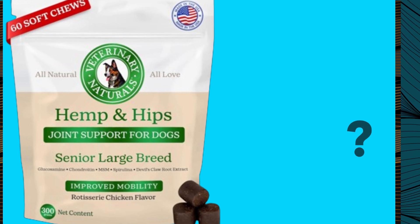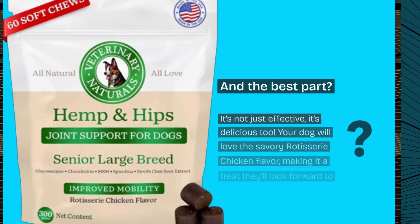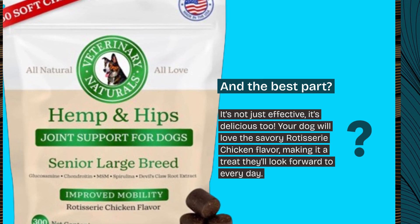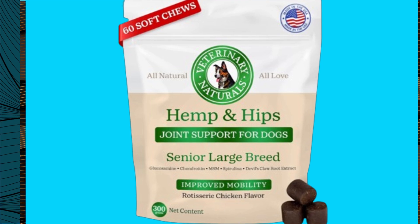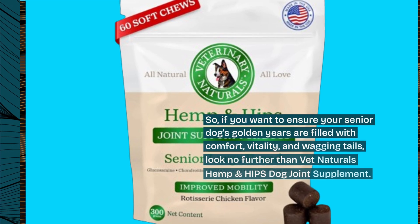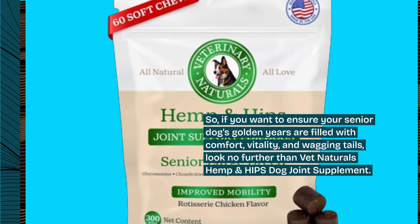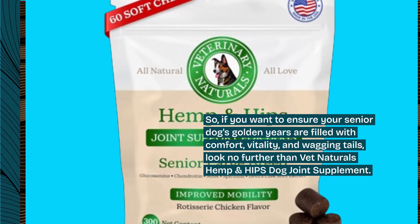It's not just effective, it's delicious too. Your dog will love the savory rotisserie chicken flavor, making it a treat they'll look forward to every day. So, if you want to ensure your senior dog's golden years are filled with comfort, vitality, and wagging tails, look no further than Vet Naturals Hemp and Hips Dog Joint Supplement.